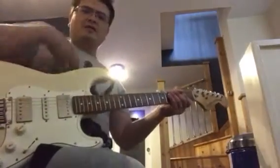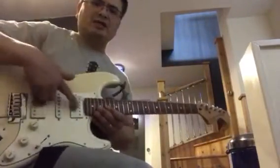Hi, this is Vinnie here. I've got my Squire Strat standard. I've converted it to HSH as you can see.